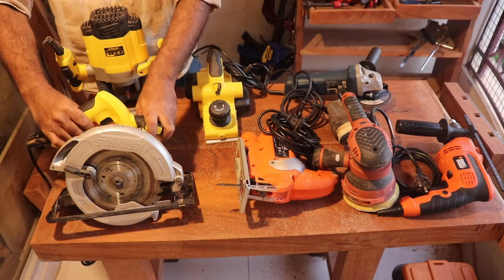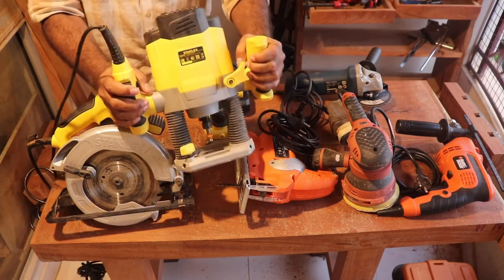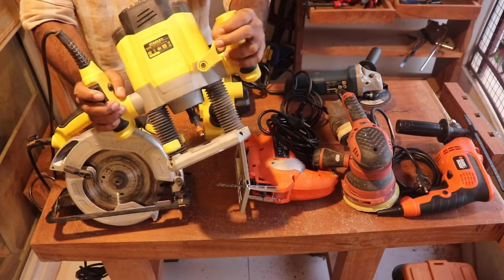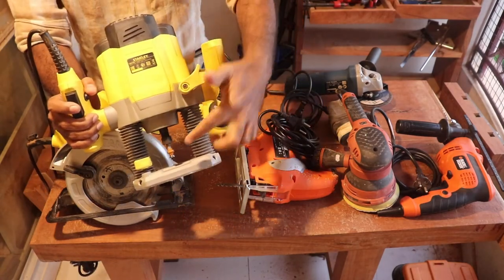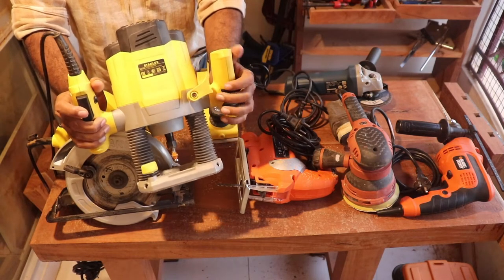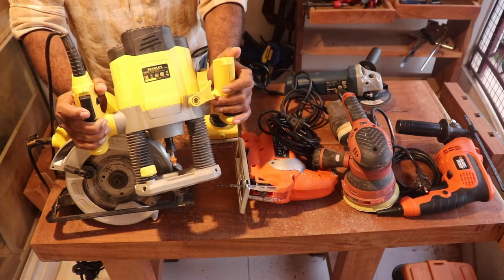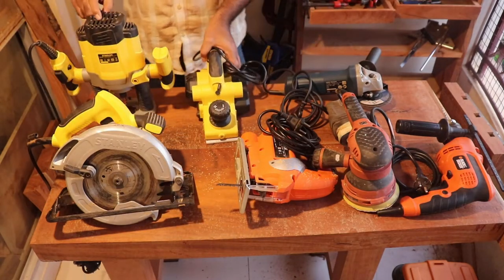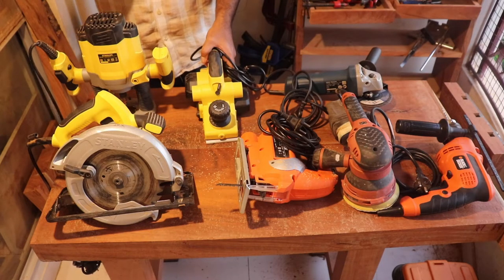This is made by Stanley. It is a plunge router — you can make grooves in wood, side patterns, and edge patterns. It comes with a lot of different router attachments. It's a marvellous tool; you can do a lot of things with wood using it, and it also eliminates a lot of hand tools.